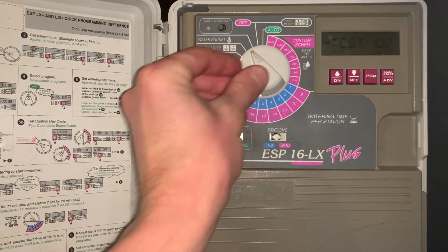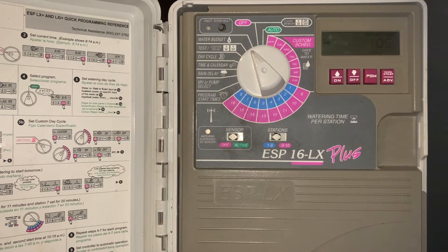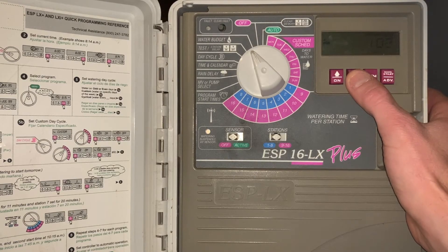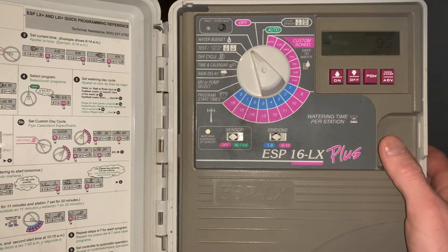The next setting is water budget. This increases or decreases all of the run times on a percentage basis. For example, if we want to increase all the run times on program A by 5%, we simply put it up to 105%. Conversely, if we're getting more cloudy days and want to reduce run time, we simply reduce it down and all the zones on that program will reduce by that percentage.